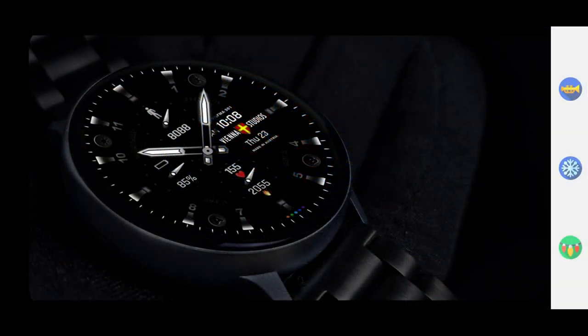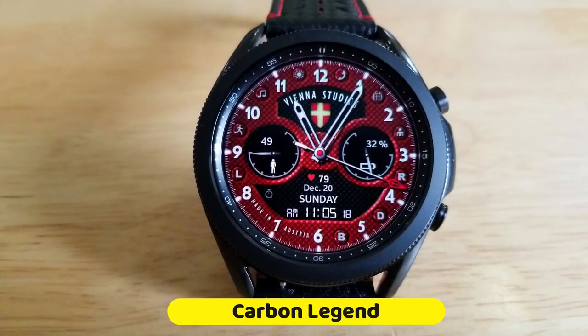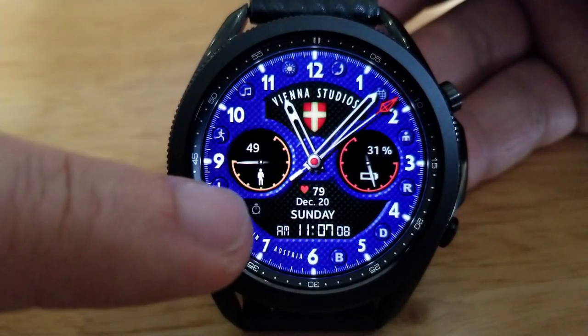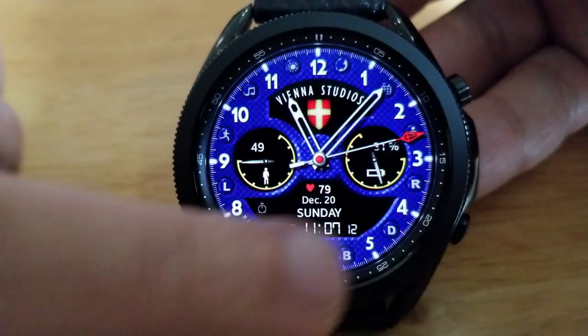First up is this hybrid design, which comes loaded with a very bold textured background that affects both the inner and outer themes. To change those, you just tap on either the letter B or the letter D at the bottom right of the face.